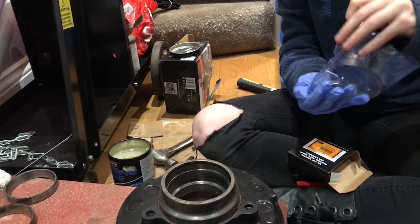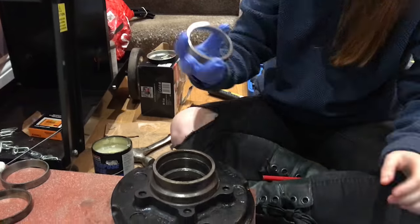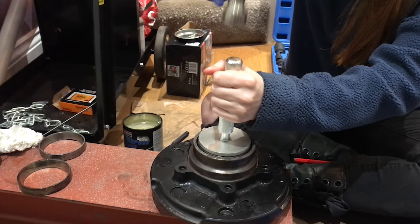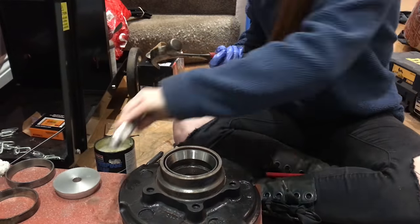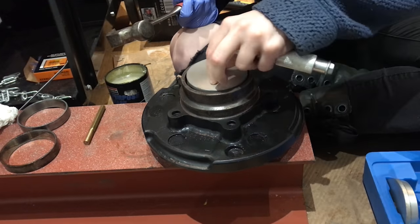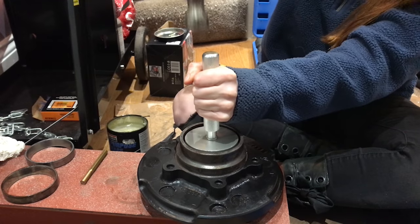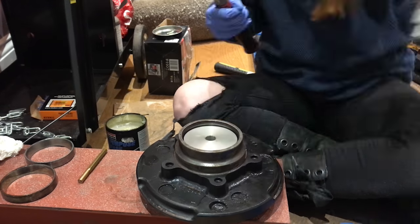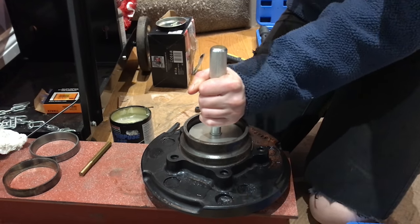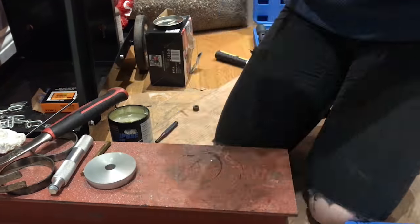I'm just using a normal steel drift to remove the old races since I'm not bothered about damaging them. I made sure the inside of the hubs were clean and gave them a little bit of grease. These are brand new OEM Timken bearings and races that come in a kit. If you are doing this job I really wouldn't recommend anything other than Timken bearings and races — they're not that expensive at all and they are brilliant guaranteed quality. Here's my Blue Spot seal and bearing driver — it's quite a good size for the race I'm tapping in. The idea when using a kit like this is that it drives the race in square, or at least use something softer than the race so you don't damage it.